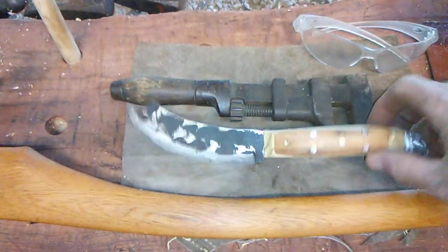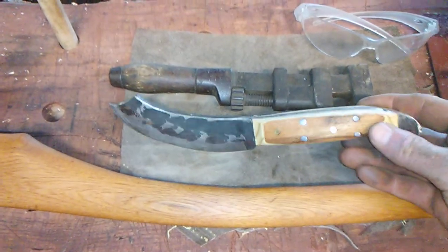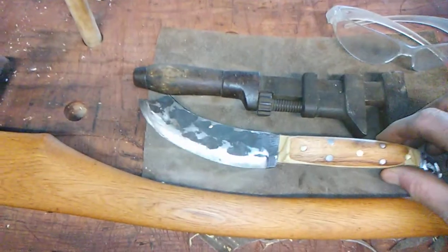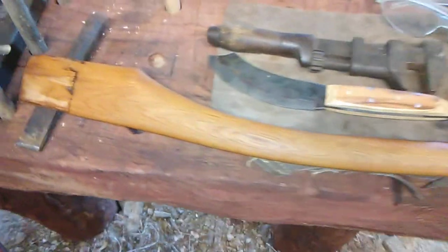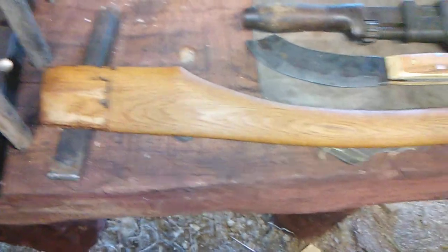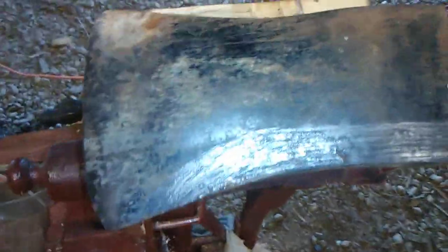We got the handle on that knife, got it cleaned up good, and we're getting ready to put some polyurethane on it. We also worked on the handle of that axe that we got the other day.